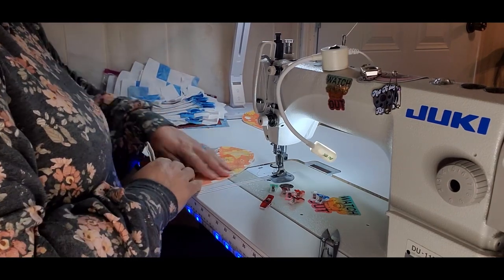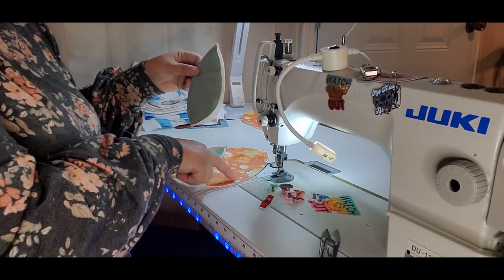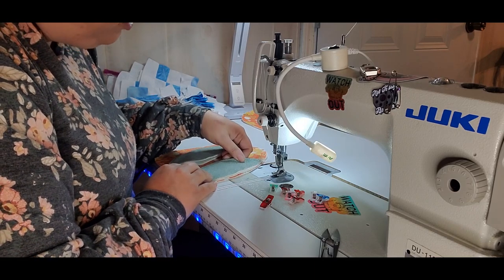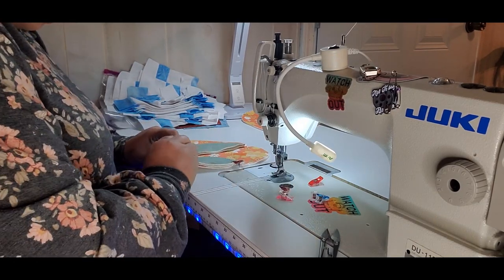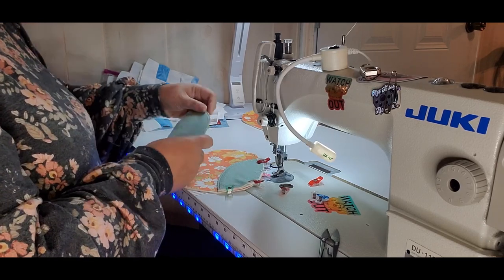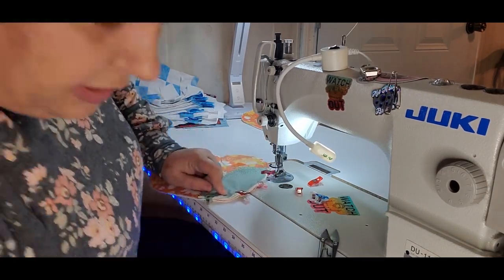Now we're going to take our wing pieces and where the bottom curve part is, you want to put it at the bottom — his bottom side here — so just nest it in there, line everything up good and straight, and clip it on. Then take the other one: you have your fold side — the part you top stitched — right here, so you're clipping the raw edges together.